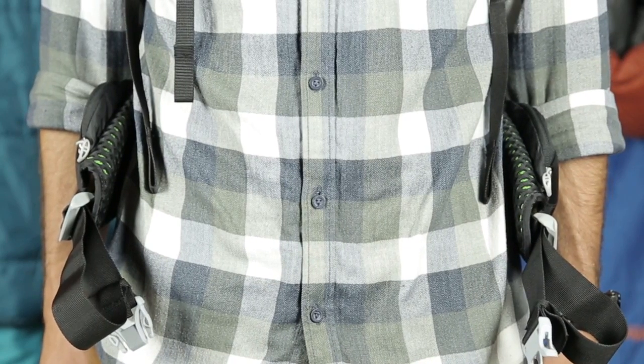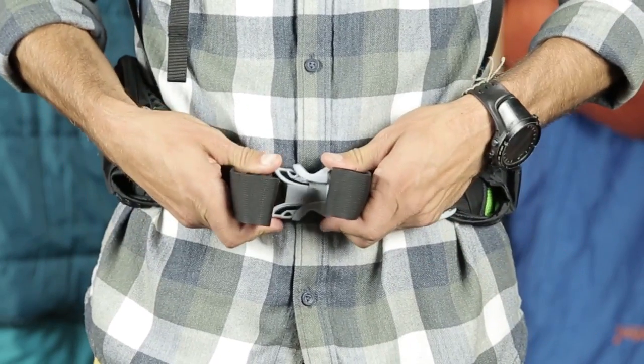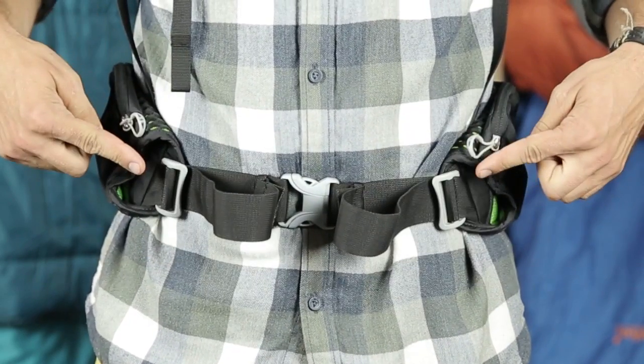Once you have the right size pack for your torso length, you're going to want to adjust all the straps properly. First, adjust the hip belt — this will sit over top of your hips. When the straps are properly snugged down, there should be three to six inches between the ends of the hip belt. This will ensure the weight of the pack is properly centered over the stronger parts of your body, such as the hips and quads.